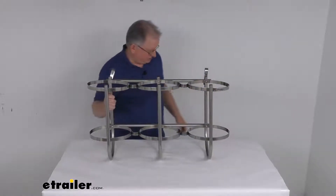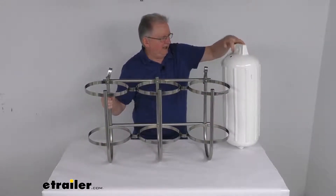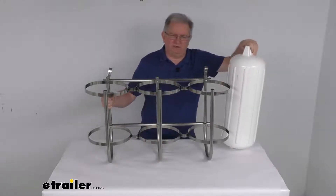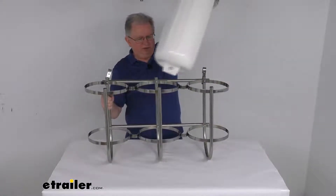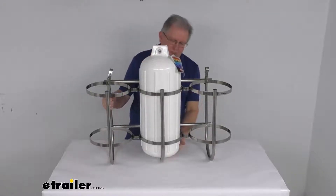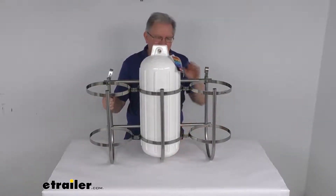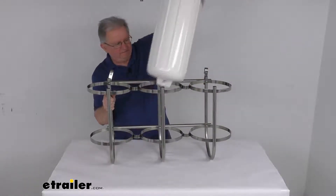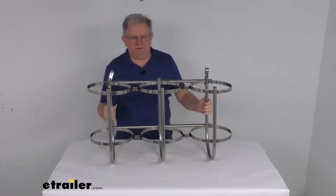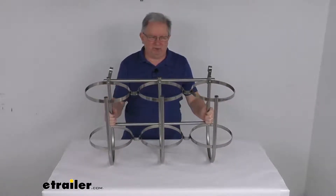I pulled a fender just to show you how they sit in there. This one happens to be an 8.5-inch diameter, so it fits within the 7-to-9-inch range. All you have to do is drop it into one of the rack slots and you can see it holds it nicely. It has openings so that when your ropes run up to the eyelets, the ropes will just hang out there. So it will hold three of these fenders. That should do it for the review on the TaylorMade Triple Boat Fender Rack for 7-inch to 9-inch diameter boat fenders.